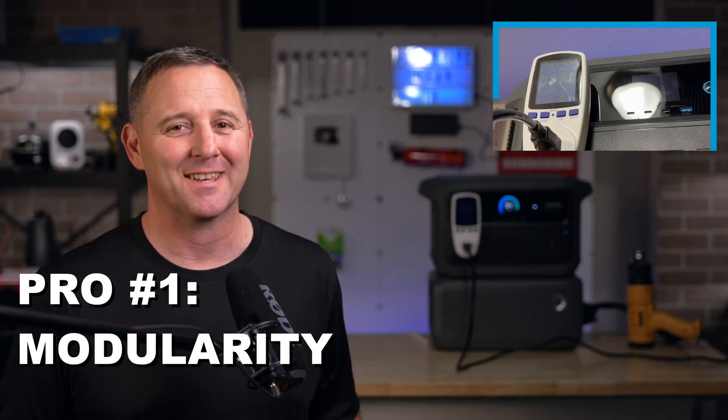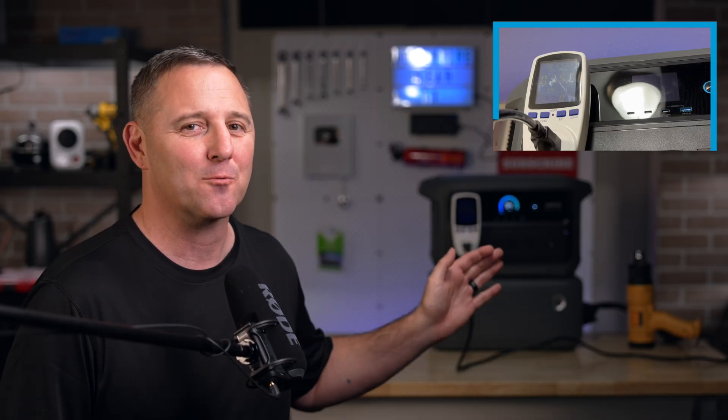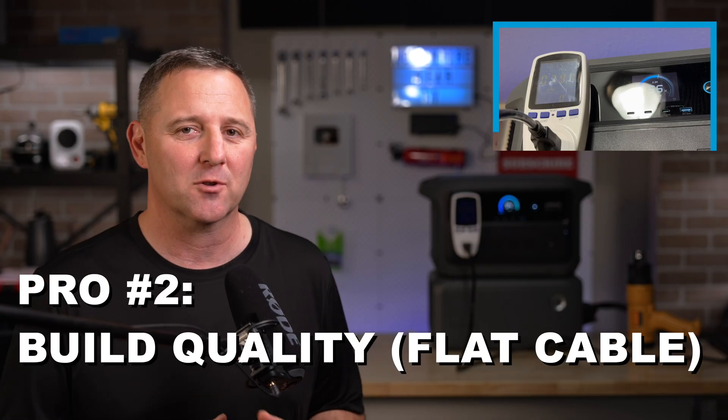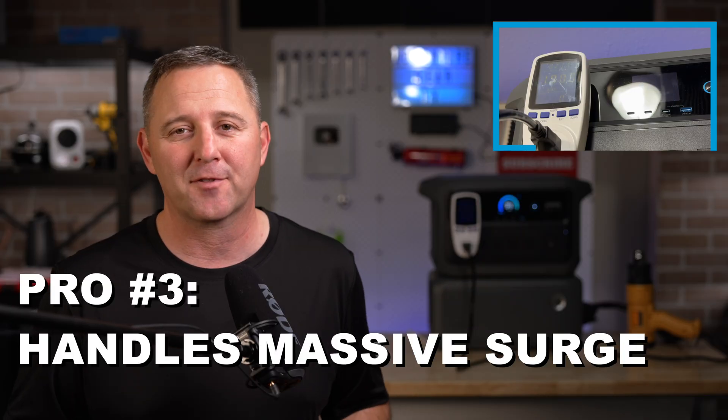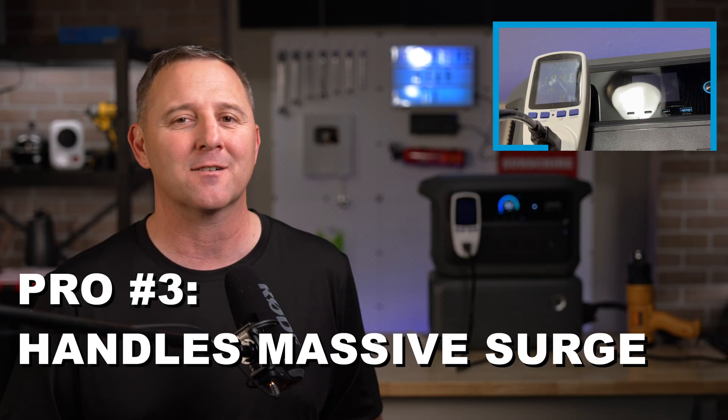That modular superpower is not a gimmick — it is a 100% game changer, but it's not perfect. Let's do some pros and cons while we wait for that zero reading on our test. Pro number one: modularity. Being able to ditch 50 pounds of dead weight is the entire reason this thing is a winner. Pro number two: build quality — top-notch, from the premium packaging to that amazing flat cable. Pro number three: as we saw with the angle grinder, this thing handles massive surges without even flinching.